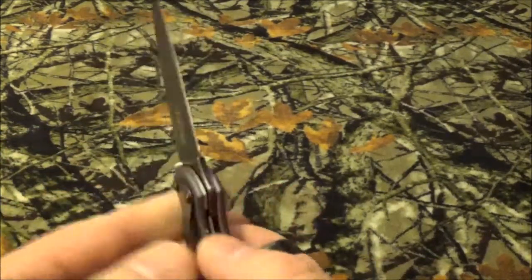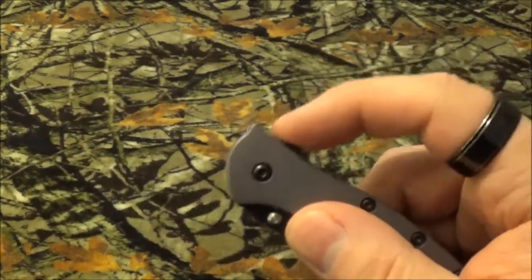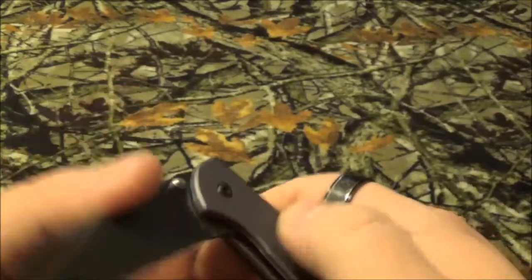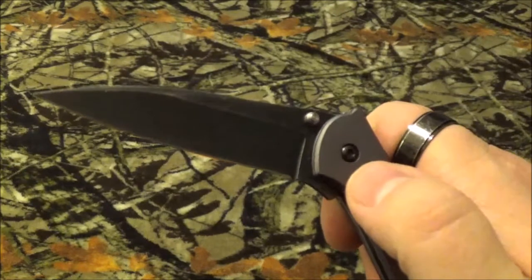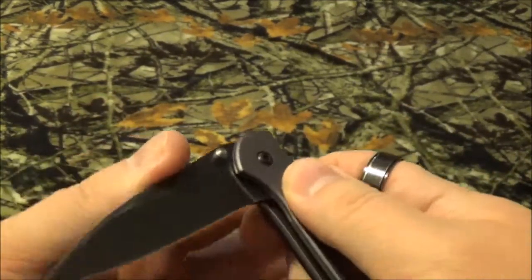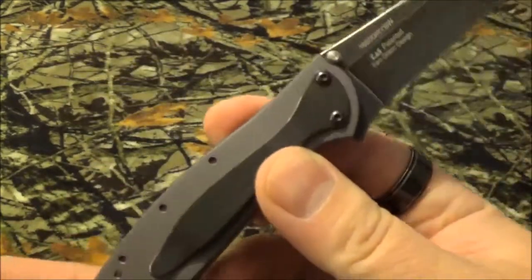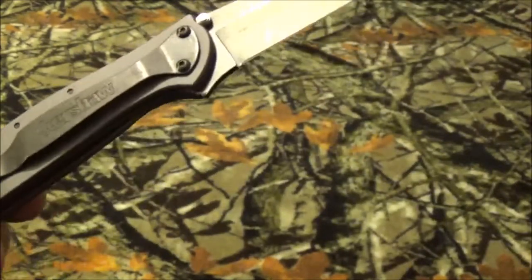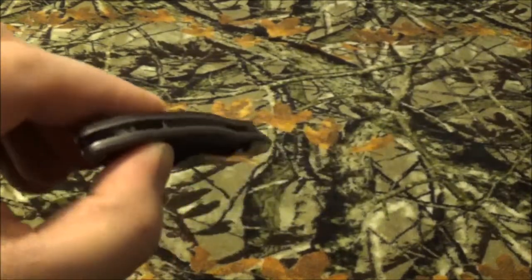When using the flipper it opens pretty smoothly, but with the thumb studs it only seems to go partway. I've had a couple of instances where my finger went forward and I caught myself on the blade. But it's not a bad little blade — it's remarkably lightweight and comes pretty razor sharp right out of the box. I kind of like this one. Let me know what you guys think in the comments below.